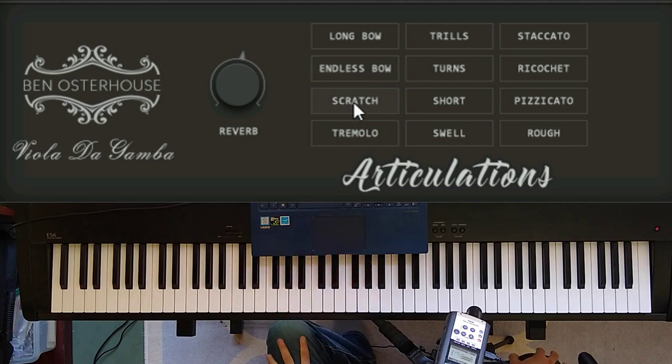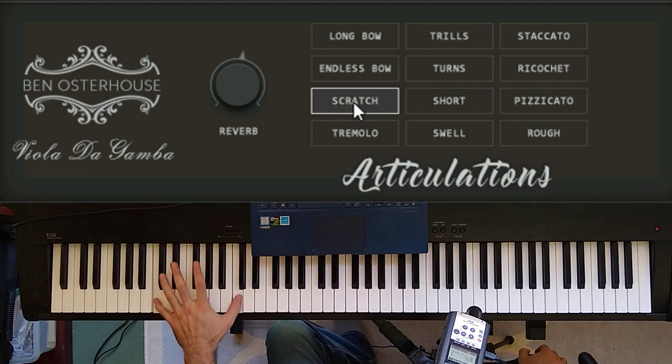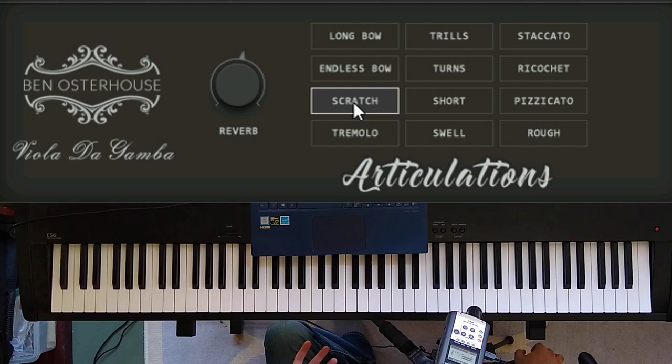The next articulation is a bit less standard. In the virtual instruments I've made so far, I've really enjoyed playing around with ponticello, because it's a really cool technique that strings can do. For the viola da gamba I wanted to do that, but I noticed the sound is really different, and that's part of why I wanted to capture it. It has a kind of metallic quality to it.